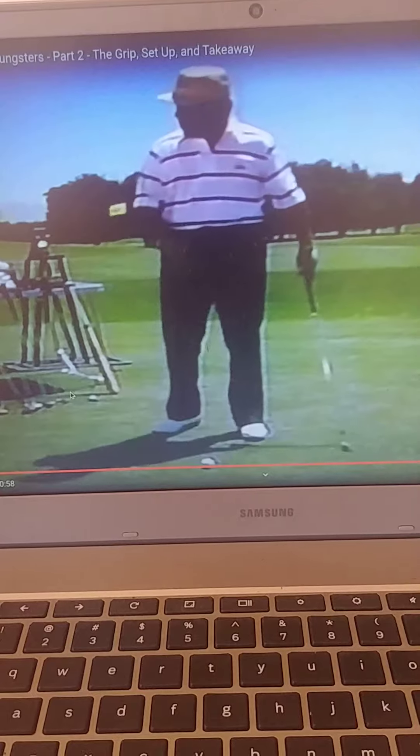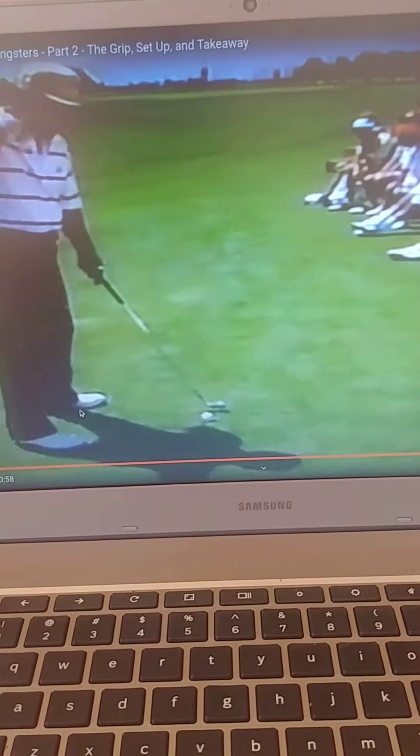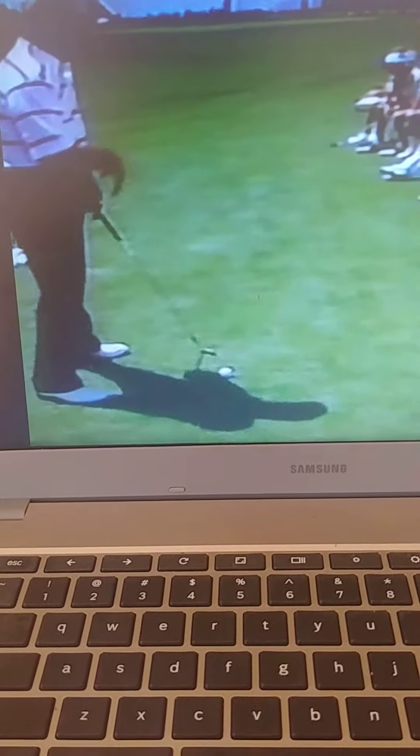I'd rather see you take it down the line, maybe even a little outside the line. You've got to go through all the details. And the reason for it is because when we start working in the next segment about taking the club down, I will show you how you can set the club up a lot easier.